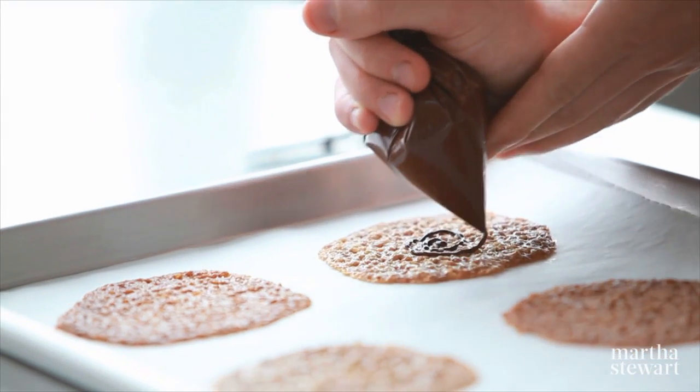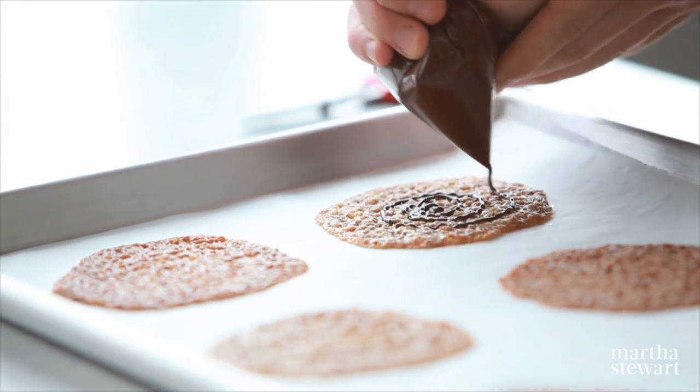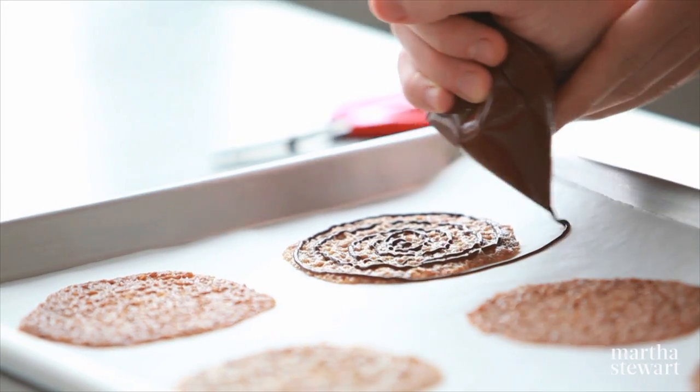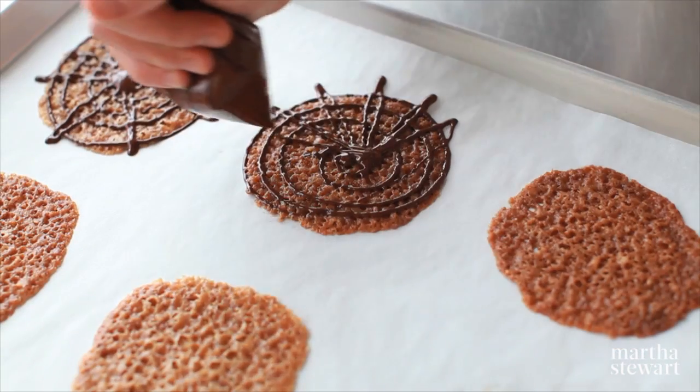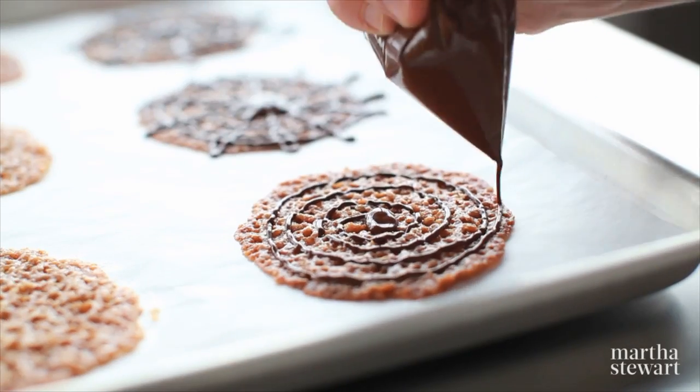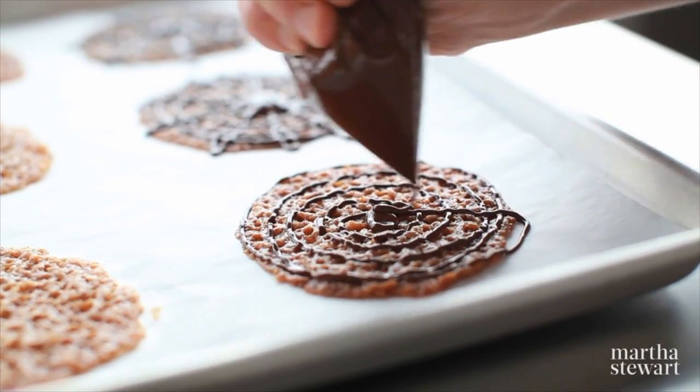This is melted bittersweet chocolate in a resealable bag. Begin in the center in a steady circular motion, working from the outside in. Make a V pattern all the way around the cookie and that's going to create that spider web effect. Chill these in the refrigerator until the chocolate is set, about 10 minutes, and they'll be ready for your Halloween party.